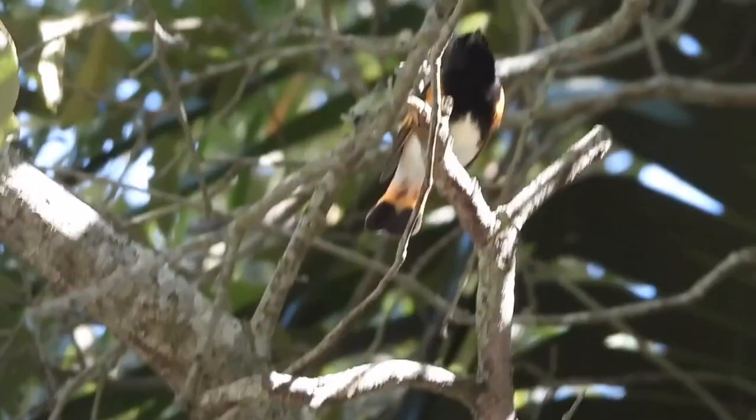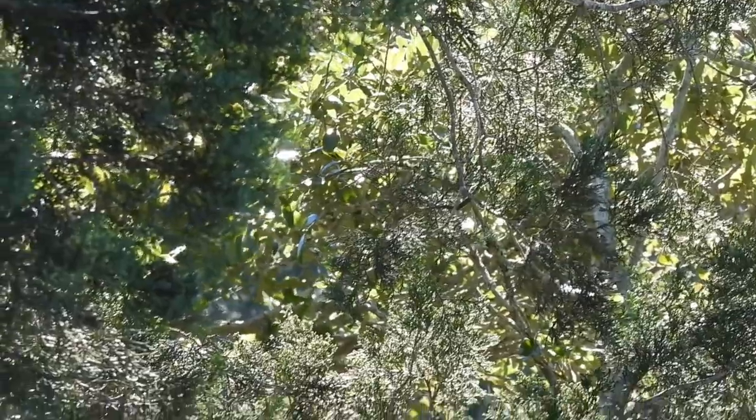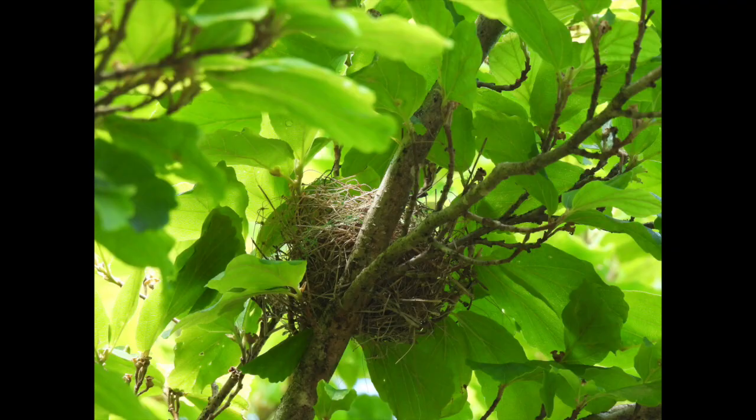It's migration season, and it's always fun to see who's moving through. This quick-moving flash of orange and black in an oak tree is an American Redstart. They do nest in South Carolina, but not here on the coast.